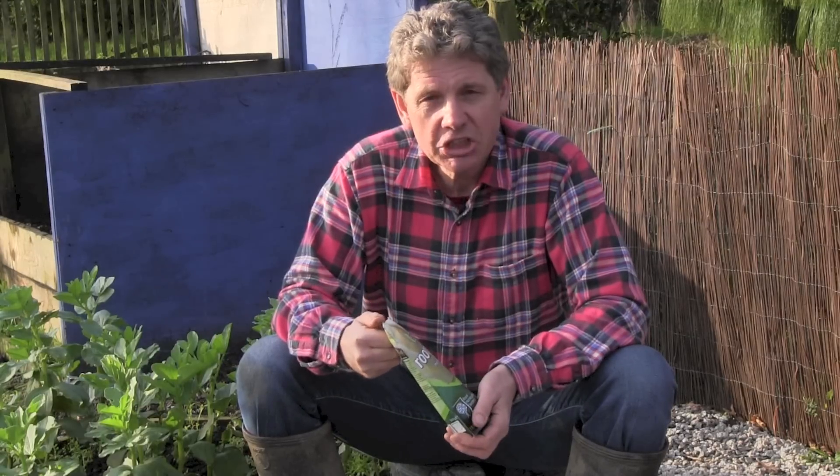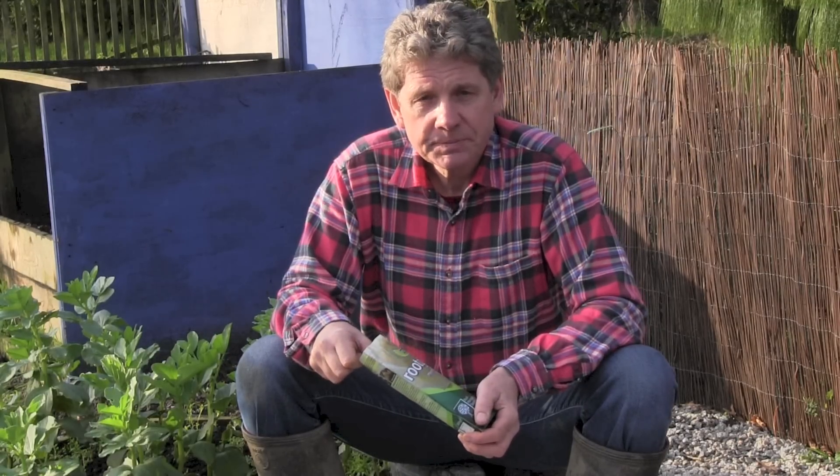That's Mark at learnhowtogarden.com saying: get some of that mycorrhizal fungi. I love mushrooms, which is another fungi, but if I had to choose between the two, this is the one that would give me a better return on my investment. Thanks a lot for listening to Learn How to Garden. Until next time, bye.